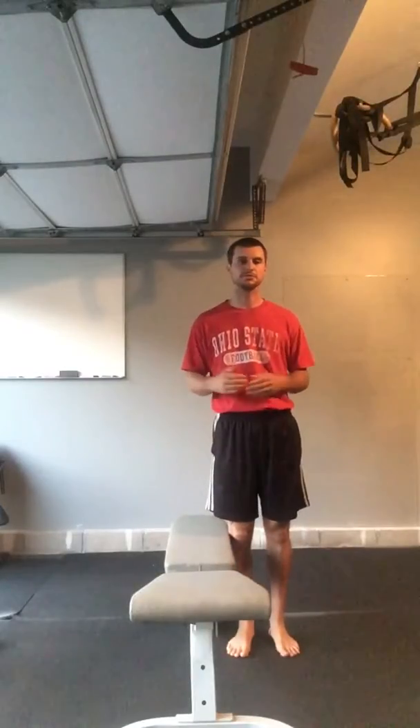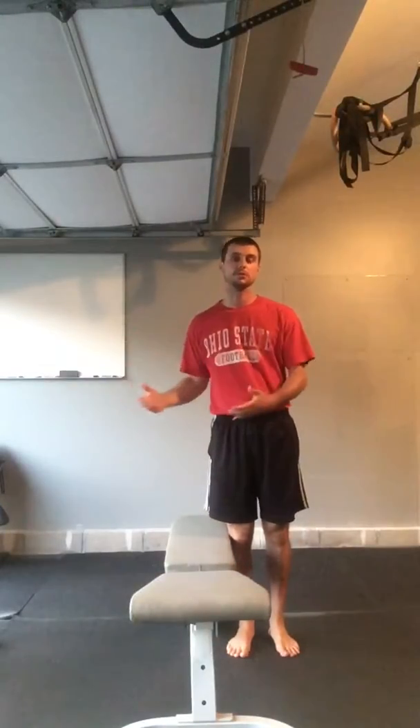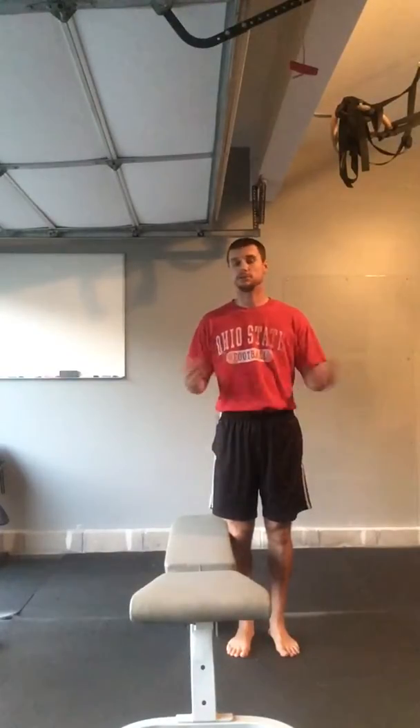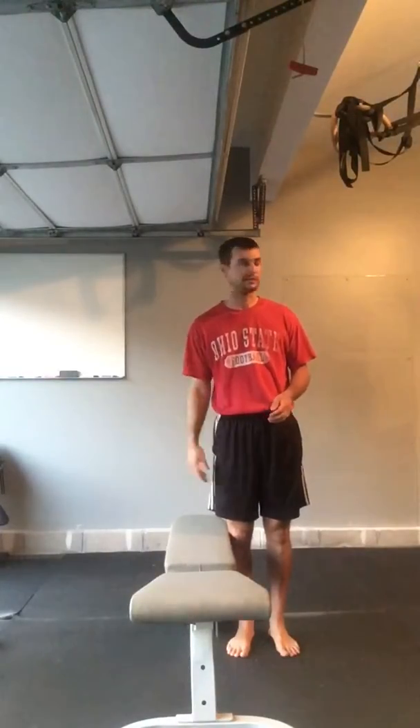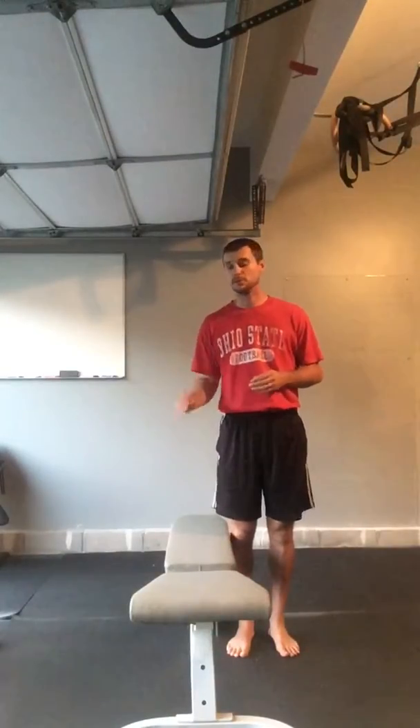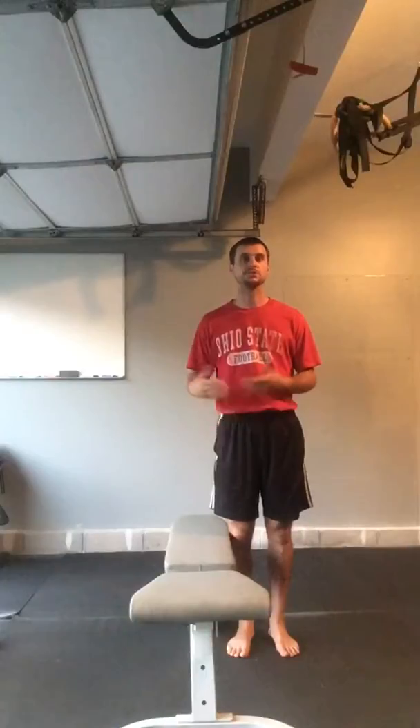Alright, this video is a quick demonstration of a lateral hurdle step over. I don't have a hurdle right handy, but you can use anything for this. You can use a weight bench, put a barbell in the rack, step over the barbell. Really all you need is a high obstacle to step over.